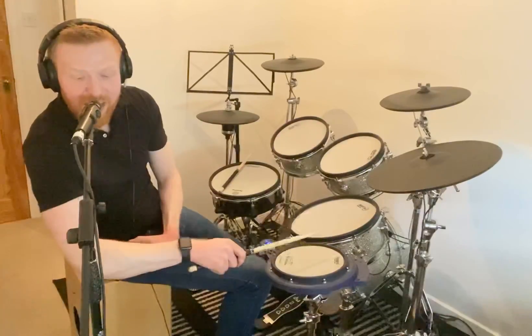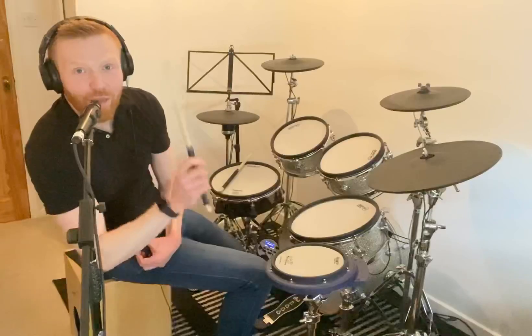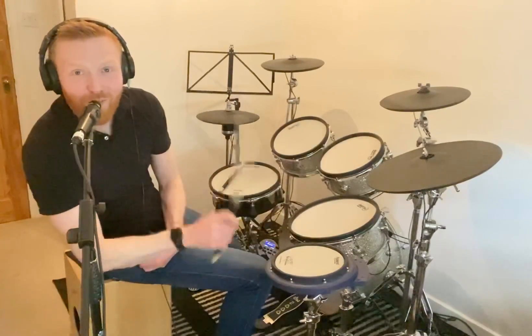One, and two, and three, and four, and one, and two, and three, and four, and one, and two, and three, and four.